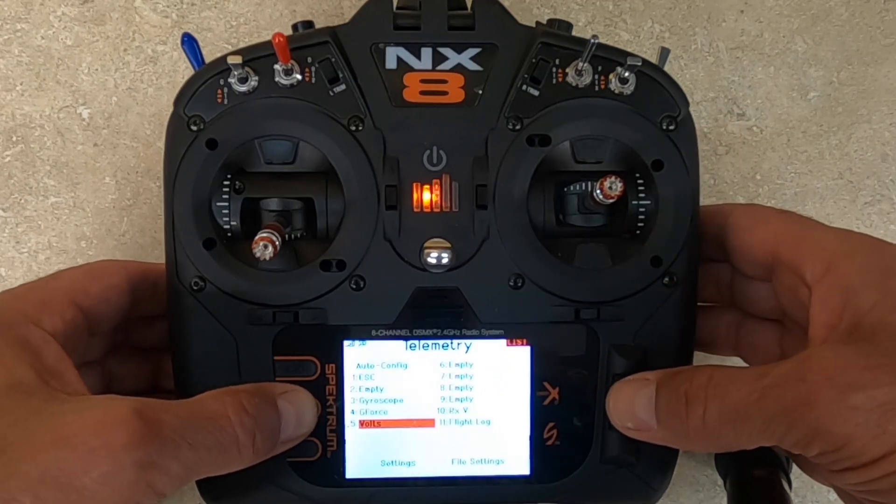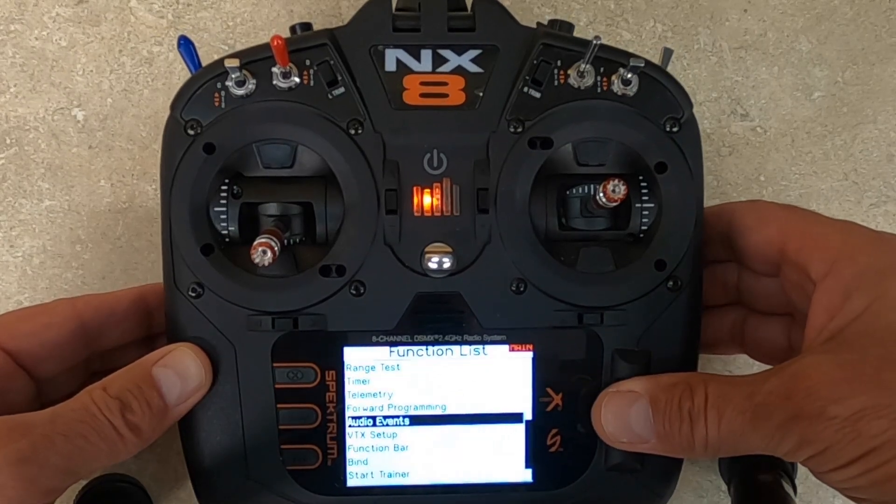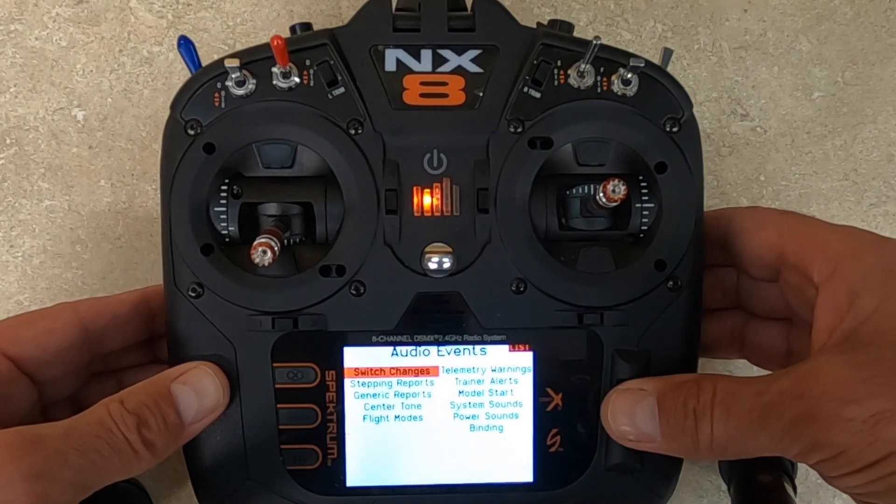The next thing you're going to do is go to Audio Events, and we're just going to have a switch change.